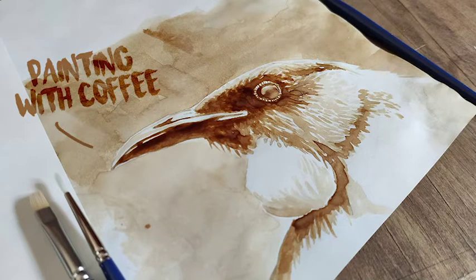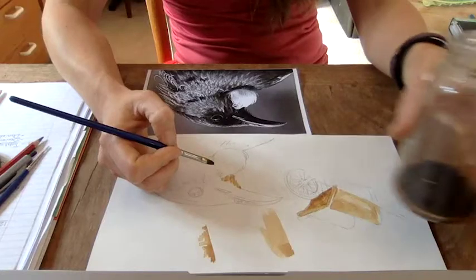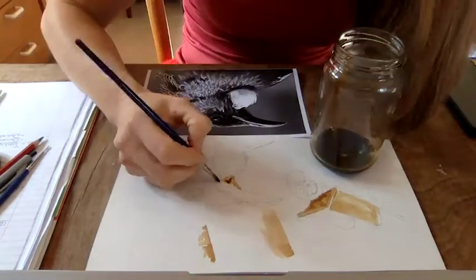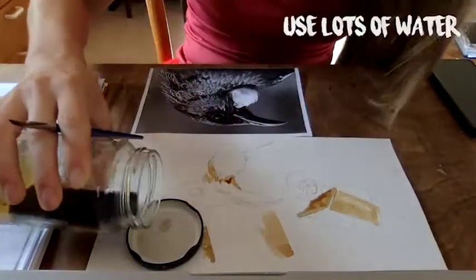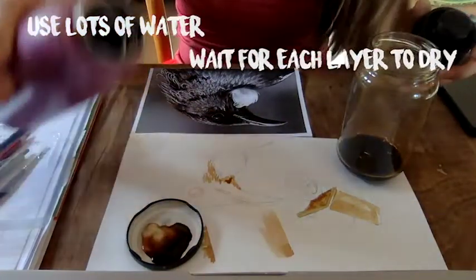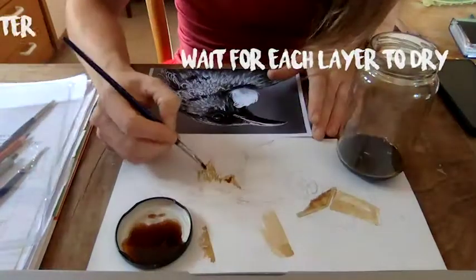If you want to do some painting with coffee, just make a super dark broth with a little boiling water and about three teaspoons of coffee. I might also create a really light mix with a little extra water so I can have a lighter one for the highlighted parts.